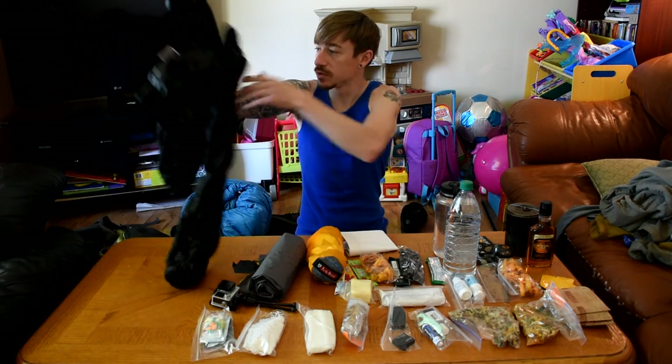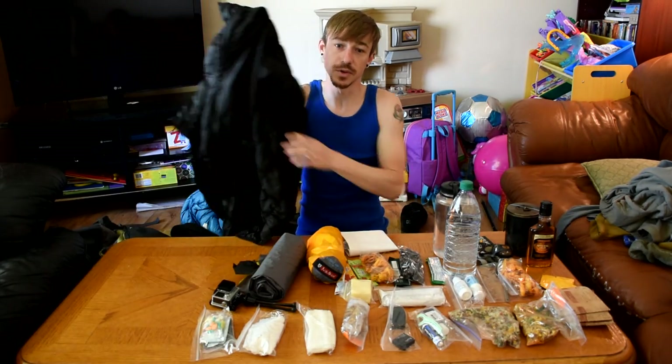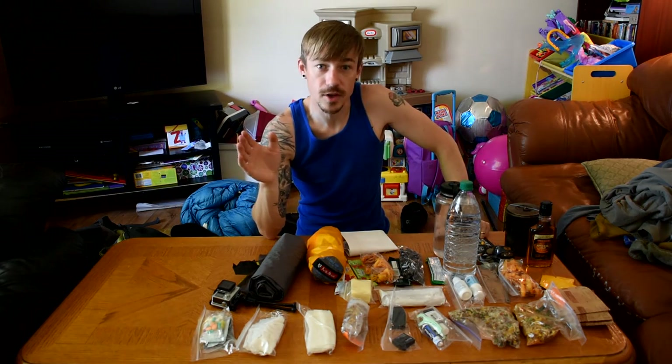I have one trim loft jacket — my light trim loft jacket that you see me wear all the time. I would not go without this. Every article of clothing is done. I'm not bringing rain gear. It's not predicted to rain. The second night has a 30% chance of rain at night, but I don't care — I'm not bringing rain gear at all.